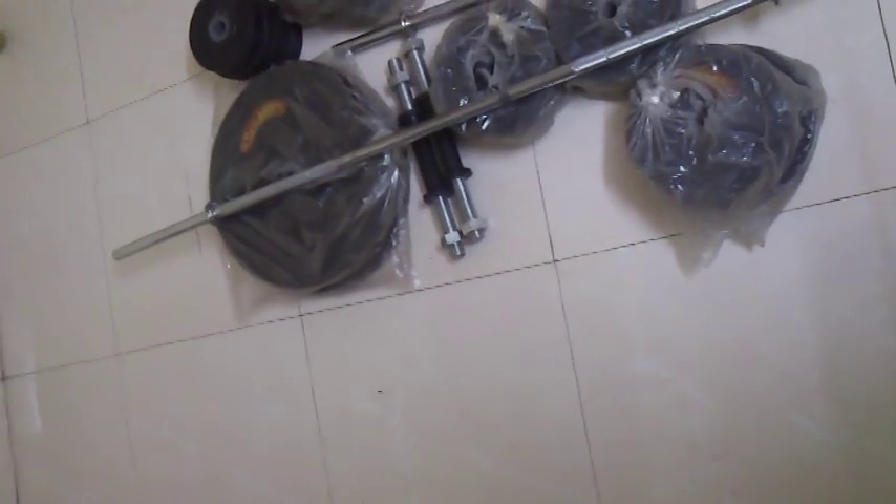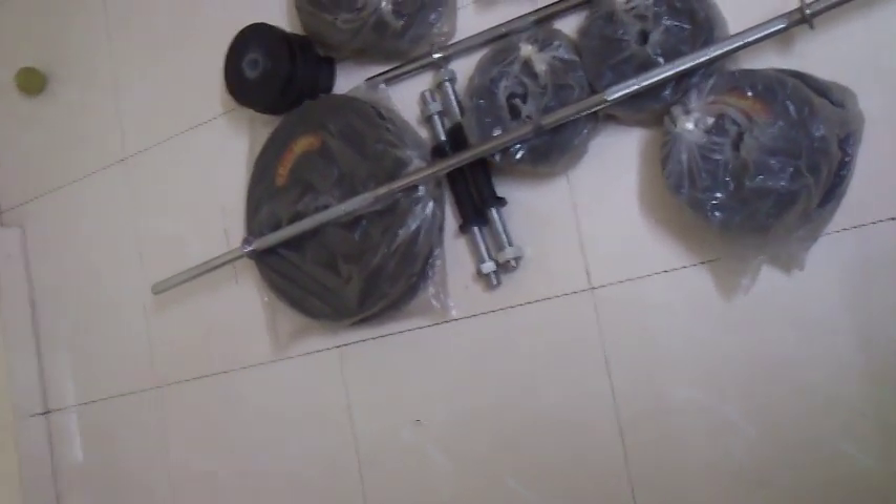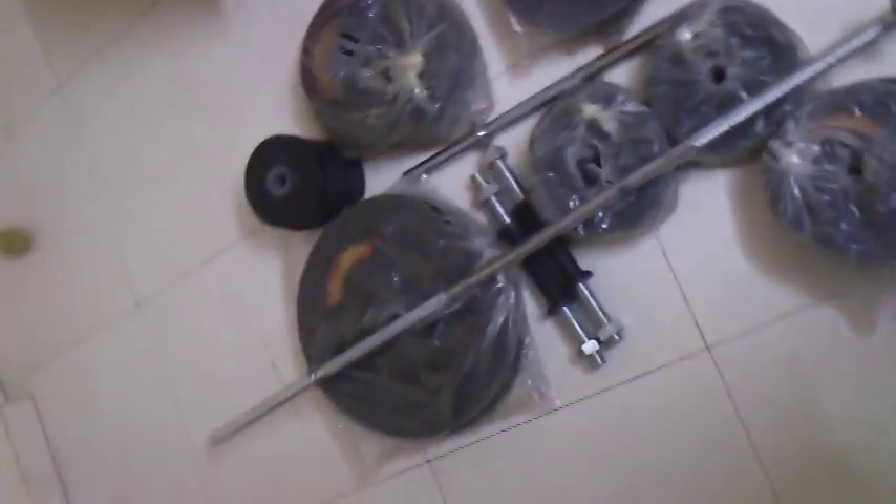We get one five feet bench press rod — the big one — one three feet rod for biceps and shoulder — the short one — and two dumbbell rods. These are the two dumbbell rods.